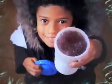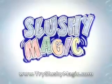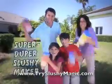What's shaky, chilly, and makes you silly? Slushy Magic! The Super Duper Slushy Maker! That's frozen fun for everyone!